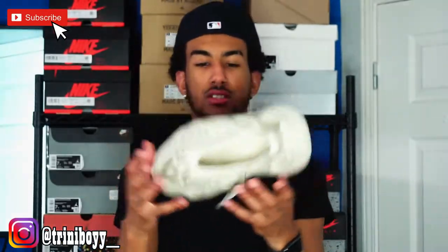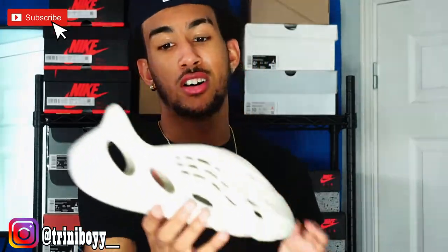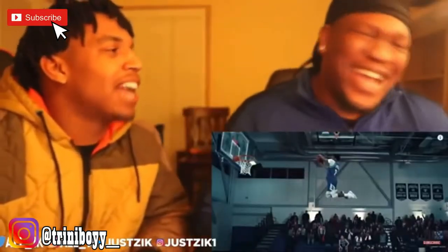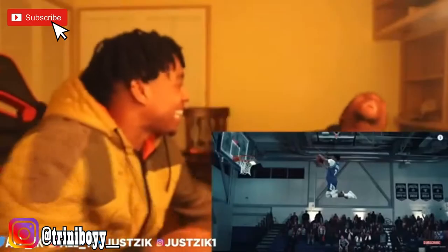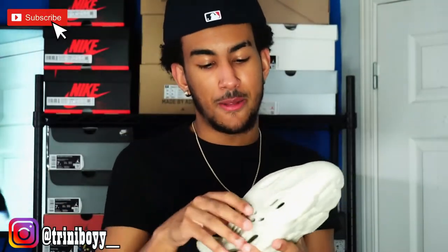Let's talk about the sandal now. To be honest, these are ugly. Every other reseller and sneaker channel is posting saying these are nice — they're capping. I'm telling y'all, stop the cap. These are ugly. But I ain't gonna lie, the material is crazy — the material is actually really good.